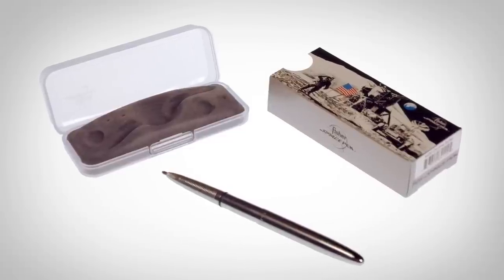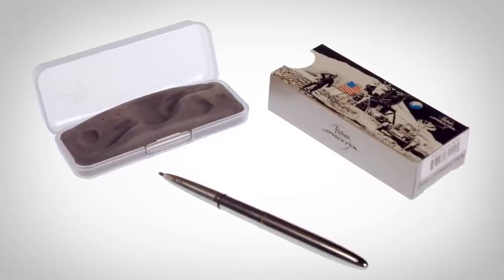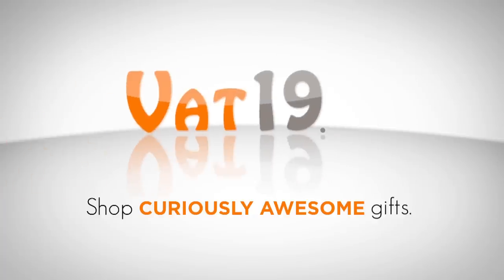P.S. The original chrome space pen is also available at vat19.com.